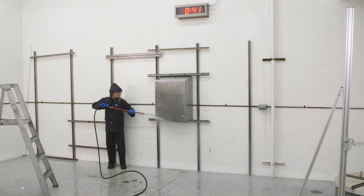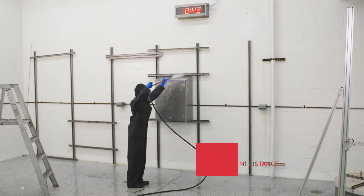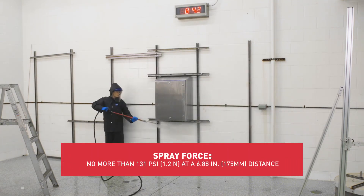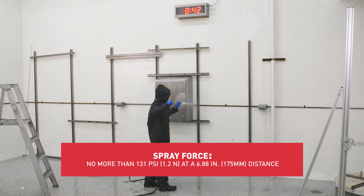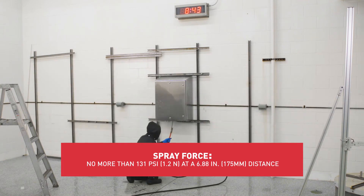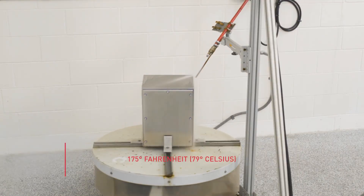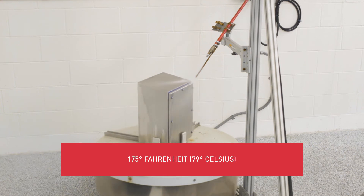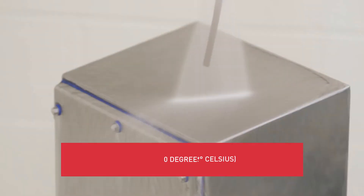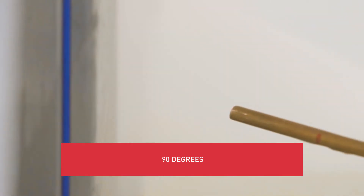For a larger enclosure, the certified technician tests the enclosure for its intended use and sprays the enclosure from all practical directions, covering the entire surface area and holding the spray perpendicular to the surface for at least 3 minutes. For smaller enclosures, the enclosure is placed on a turntable and sprayed with 175 degree Fahrenheit water from a distance of 4 to 6 inches and from 4 angles for 30 seconds each while rotating.